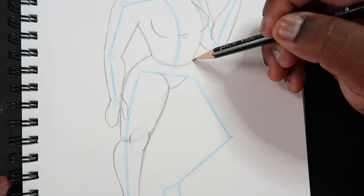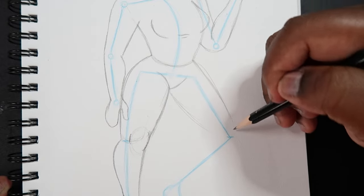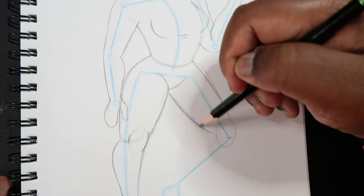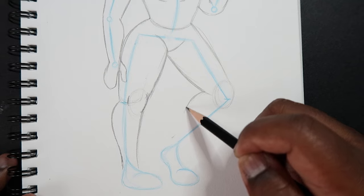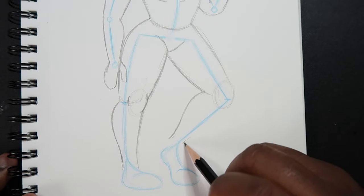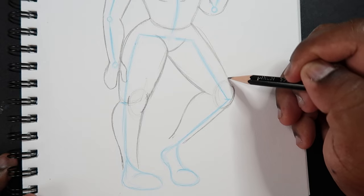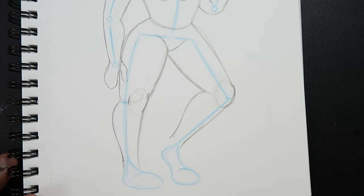Now let's draw the other leg, coming off the other side of the torso and following that guideline. I draw a circle down there for the knee. Off the back of this leg, I make a curve out for the calf, then it comes back in to make the ankle — similar to how we did the arms. The outer portion follows those lines but isn't exactly straight. The kneecap is visible on this side, so I draw that in.